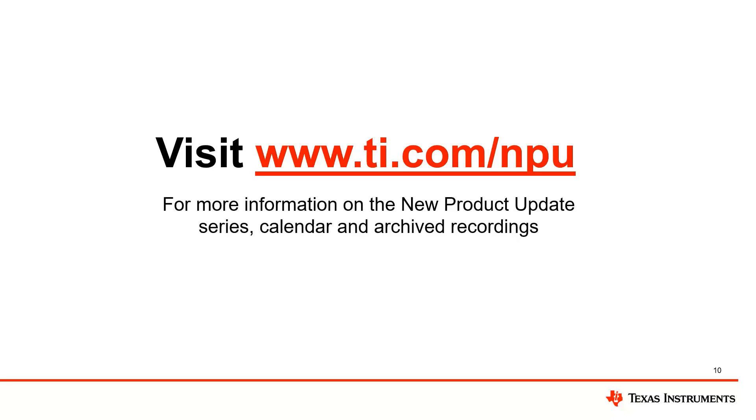Thank you for attending today's MPU webinar. The recording and PDF version of the slides will be available at ti.com/MPU on Monday, January 30th. See you next week for our next topic: industry's lowest jitter and fastest response Hall effect latch. Have a great day.